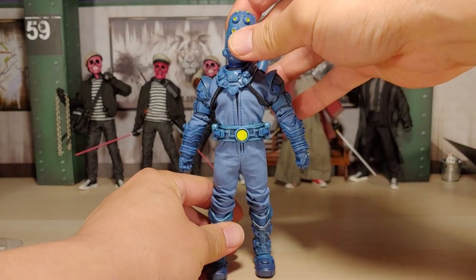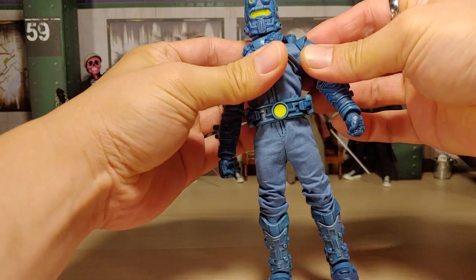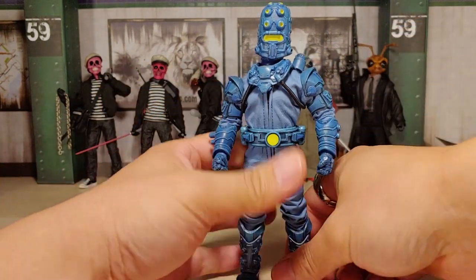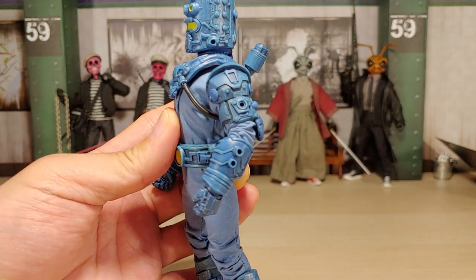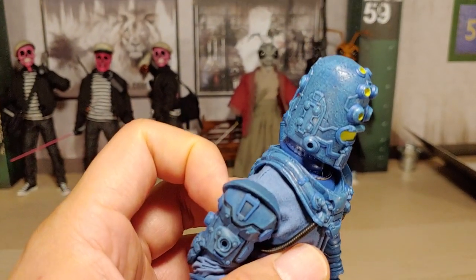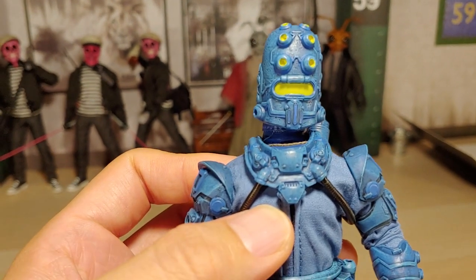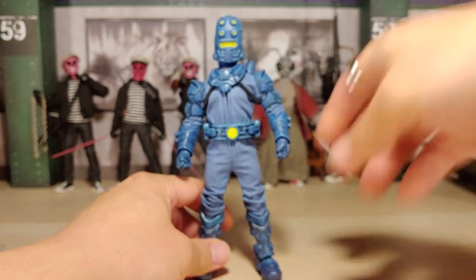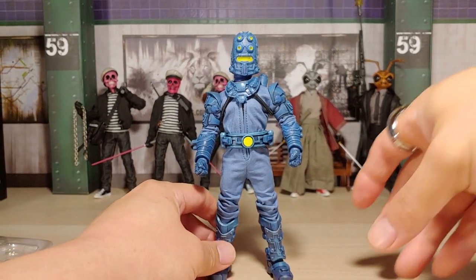Oh yes, he does have butterfly joints on the shoulders - okay, that's really good to feel! That's what I'm talking about. I like this armor a lot too, it's got a bit of shading there on it. Kind of looks like it's slightly weathered as you can see. And I wonder if you could take this out - looks like you can, we'll mess with it here a little bit.